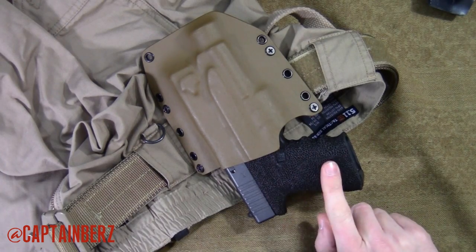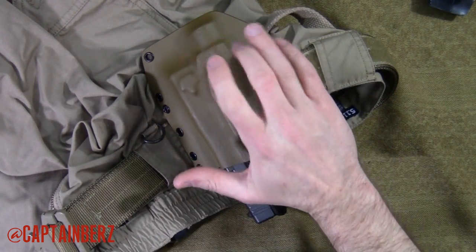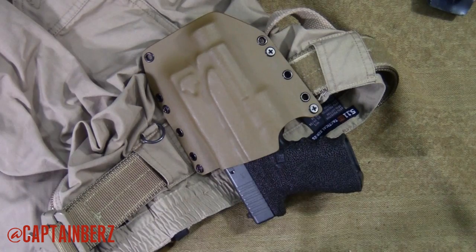I was in the market for a Glock 19 with TLR1 light holster and came across Crown Holsters. These guys are definitely making some good products. A lot of people will go to the big-name guys like Raven, Bravo, etc., and they'll wait a long time to get it made because they can only make so many. So you've got to go elsewhere if you want something a little bit sooner. Crown Holsters is definitely a good maker of holsters, and let me tell you why.